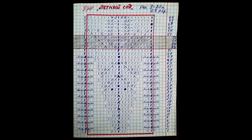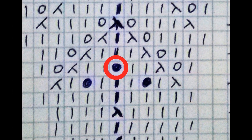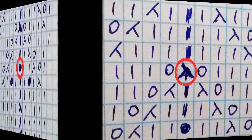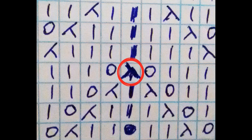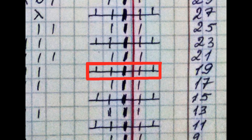Теперь, друзья, я буду вам показывать на практике, как мы будем вязать некоторые знаки на схеме. Я вам покажу по отдельности — как вяжется, когда мы вяжем по кругу, и когда мы вяжем с разворотным вязанием в кардигане.